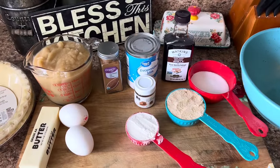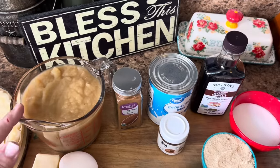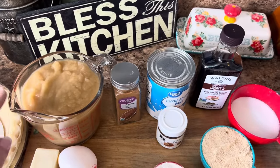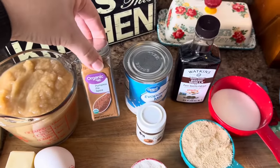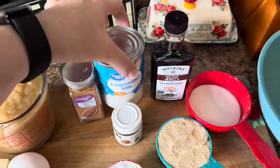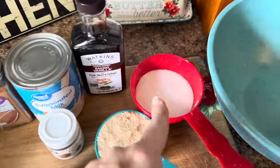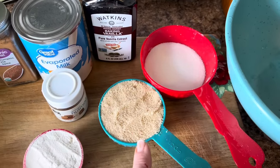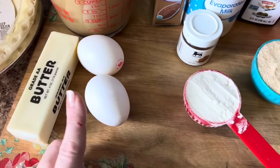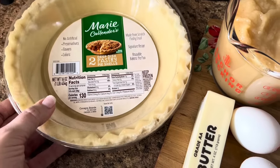I'm getting ready to share my famous white pumpkin pie with you all. Starting back here, I've got two cups of freshly pureed, oven-roasted white pumpkin. You'll need about one to two teaspoons of pumpkin pie spice, a 12-ounce can of evaporated milk, and about a teaspoon and a half to two teaspoons of vanilla. You'll need a half cup of white sugar, a half cup of light brown sugar, and a quarter cup of flour. You'll also need some nutmeg to sprinkle on top of each pie, two eggs, a stick of butter, and two deep dish pie crusts.